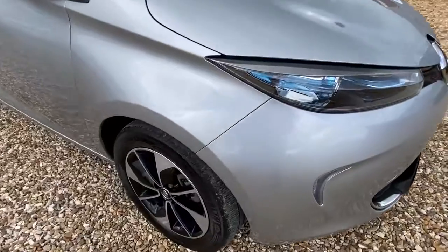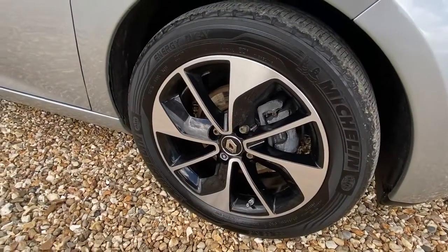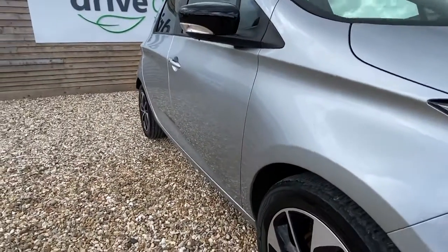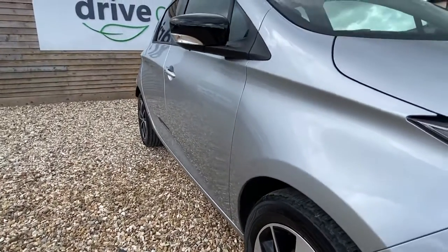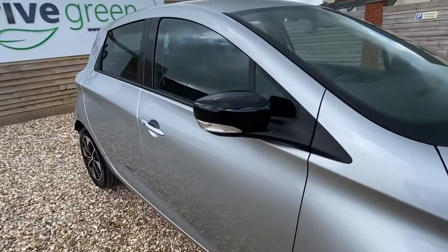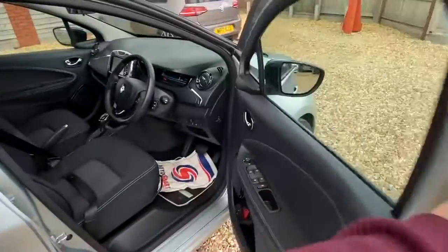Moving around to the side — the front driver side, no problems at all. Just taking time to slip in and look at the side of it. No marks at all. Absolutely lovely paintwork. No marks on the wing mirror. It really is a good condition car.